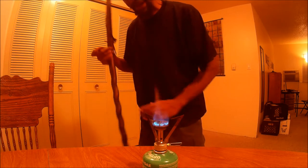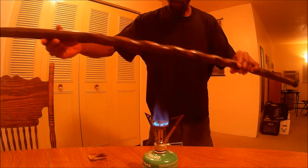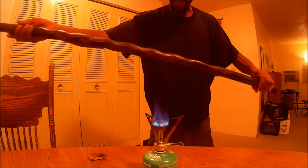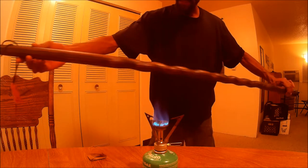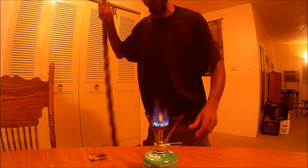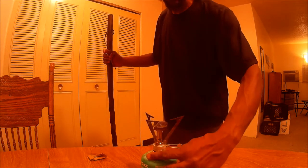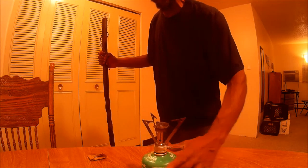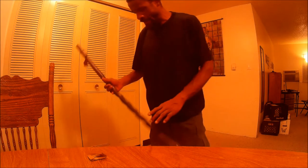All I did was hold the stick over the flame, kept going, kept going, turning it over every now and then. It turned out pretty good. That's what I used to fire-harden the stick.